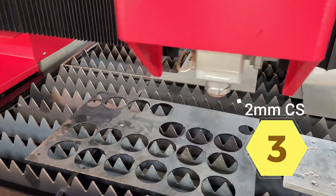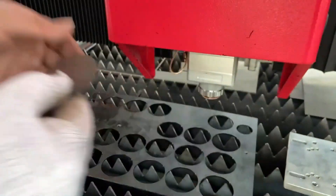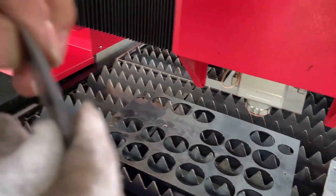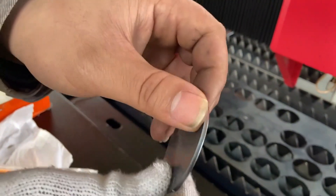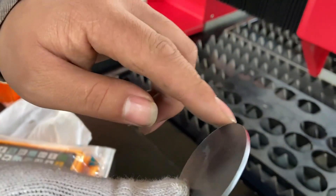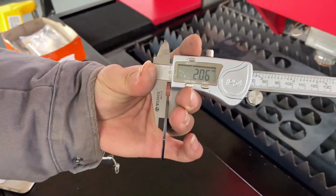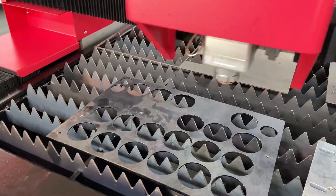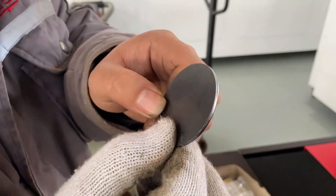Next, we cut 2mm carbon steel. The first cut is at 8 meters per second. For the second cut of 2mm carbon steel, we make it faster at 11 meters per second.